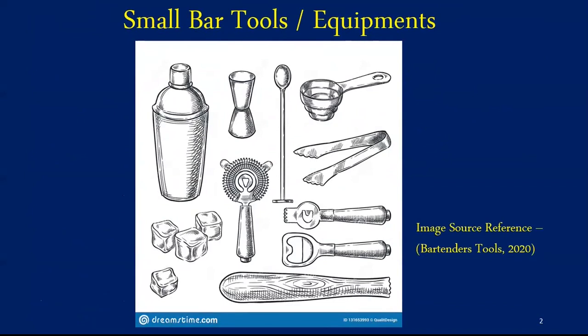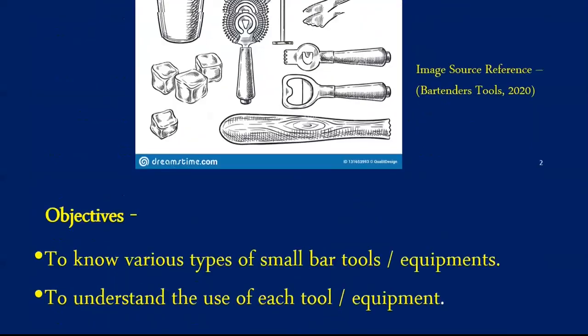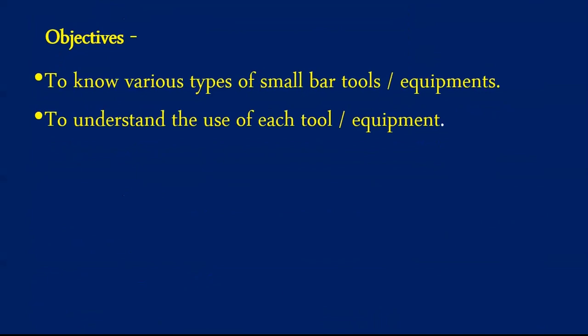Dear learners, greetings of the day. In this session we are going to learn about the most common small equipments utilized in a bar. These equipments play an important role in increasing the efficiency of operations. The objectives of this session are to know various types of small bar equipments and to understand the use of each equipment. It is important for all bartenders to know the use of equipments to raise the game and exceed customer expectations.